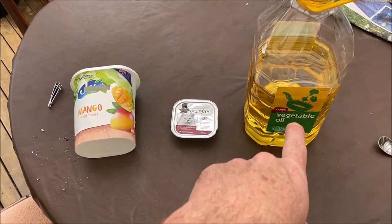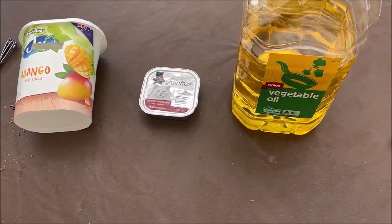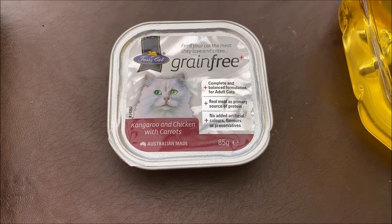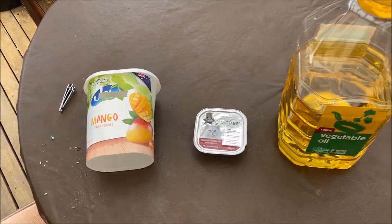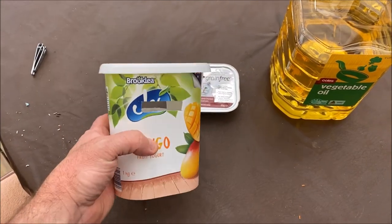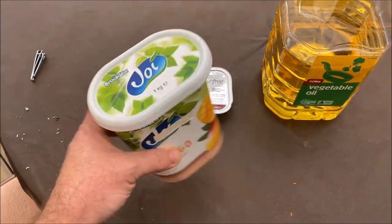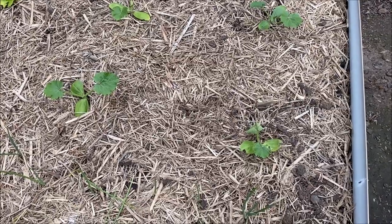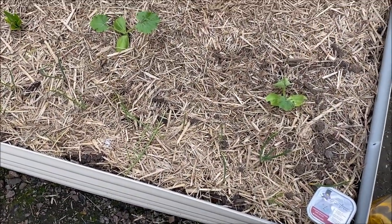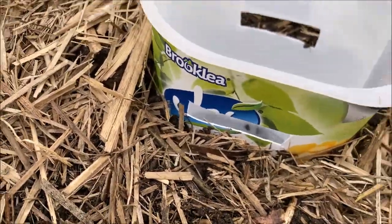We've got our container, and I'm using cheap vegetable oil — it doesn't need to be anything fancy, don't use cold-pressed extra virgin olive oil. And some cat food — kangaroo and chicken with carrots. I'm going to put the container in the soil first and then put the contents in. This is where the zucchini got damaged. I've also noticed a few onions with chew marks, so I'm putting the trap right there. It's buried to pretty much ground level.